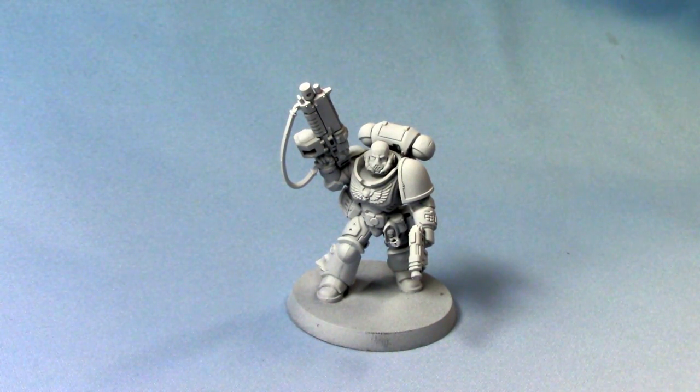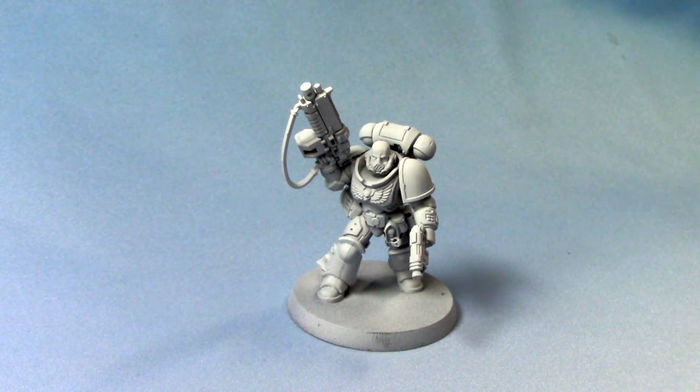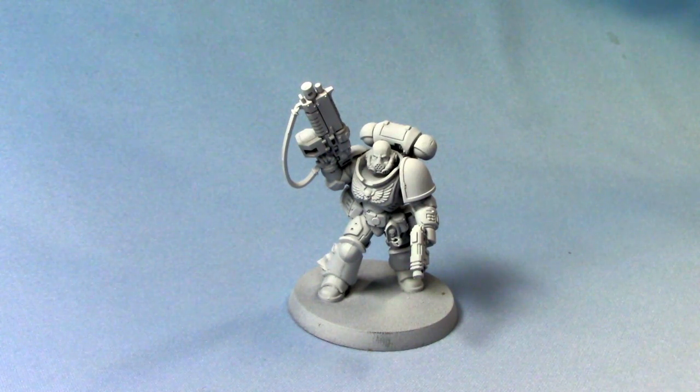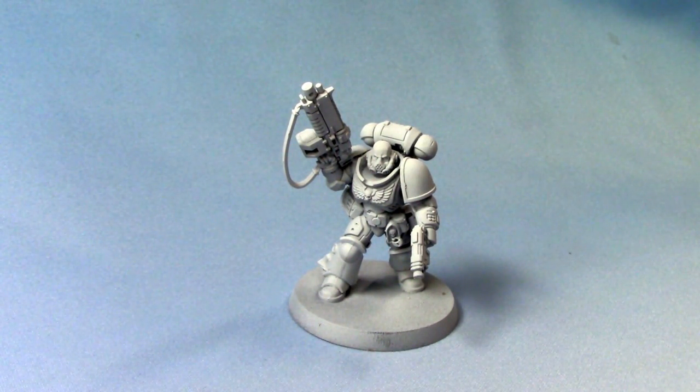Hello, this is Craig from bitchbox.co.uk and in this video I'm going to show you how to paint a cool white on your miniatures. I'm using the Primaris Lieutenant for an example in this first step, and you'll see why in a minute.